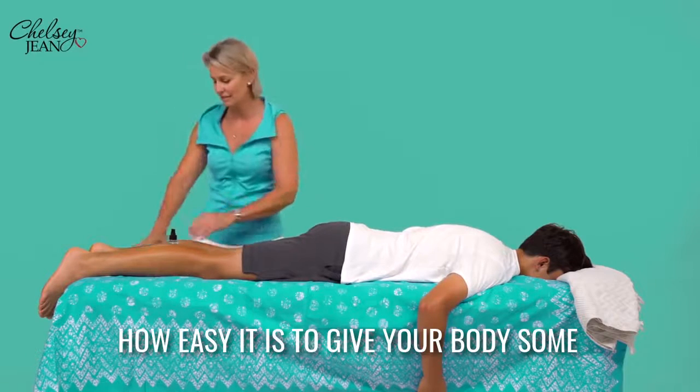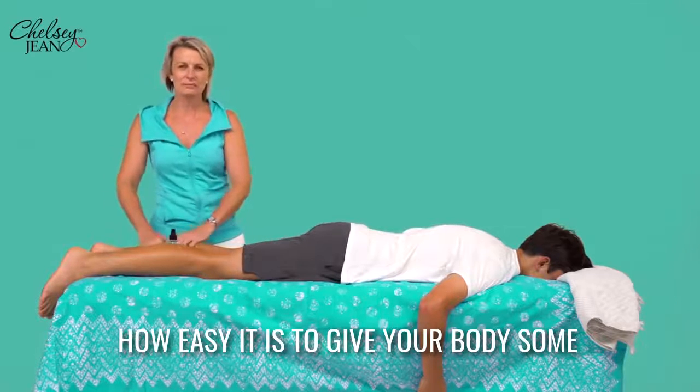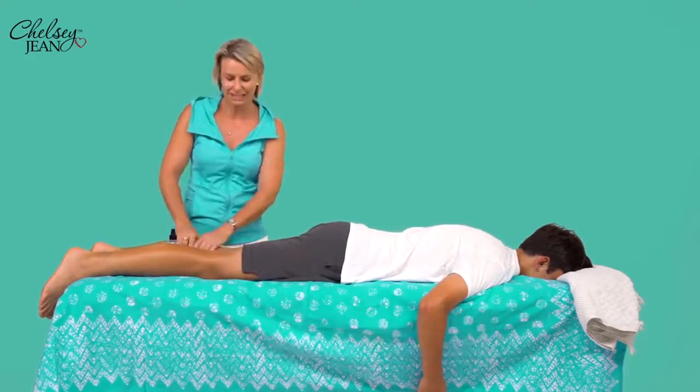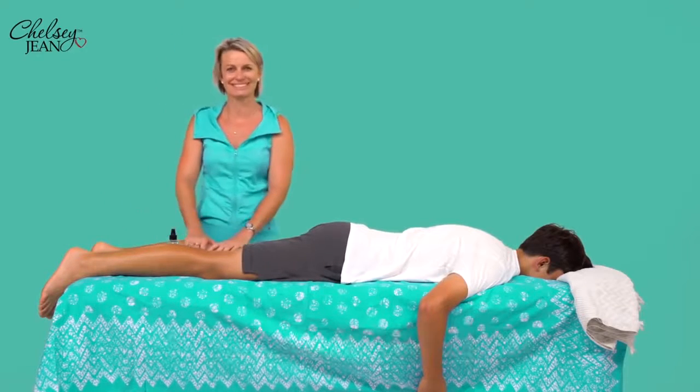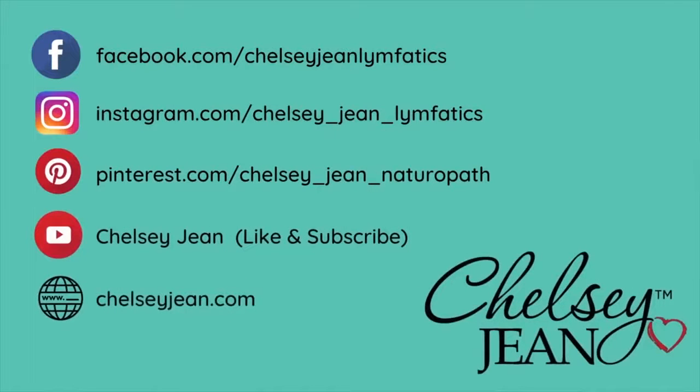And that's how easy it is to give your body some love, care and attention — especially your calf muscles. They hold a lot of stress too. The future is now.